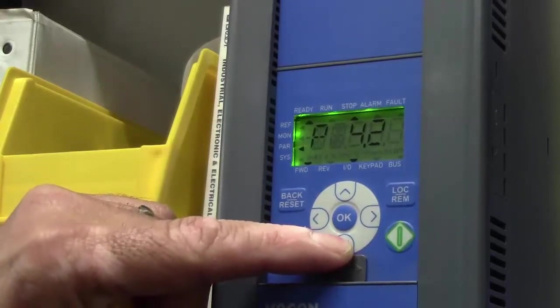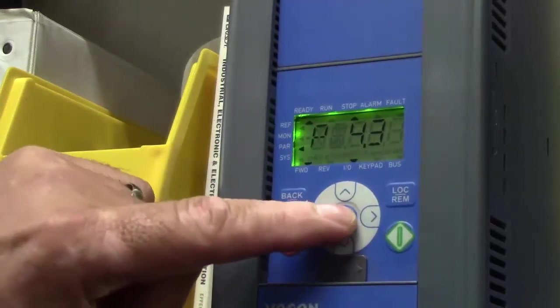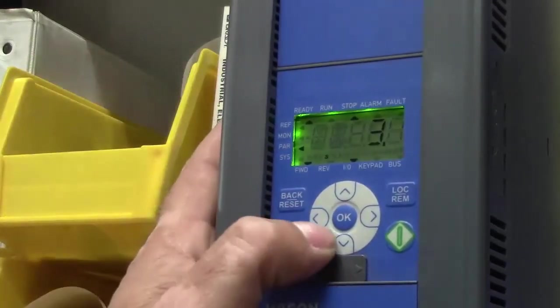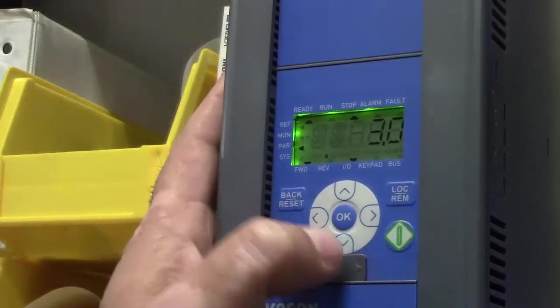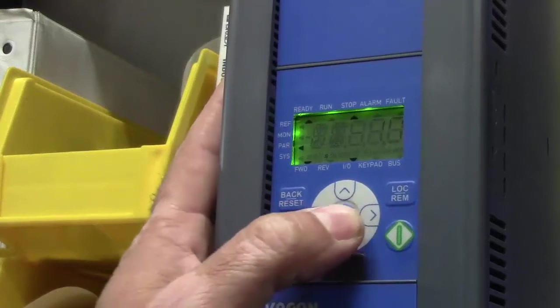Now I'm going to change my deceleration rate — that's parameter 4.3. I arrow down to that, and again I'm arrowing over to my 3 and changing it to 1 second.